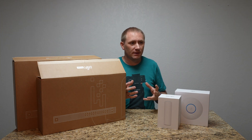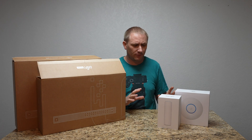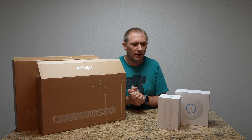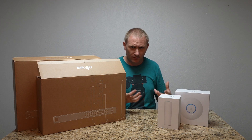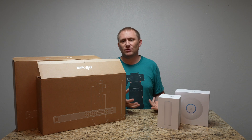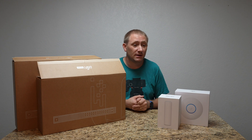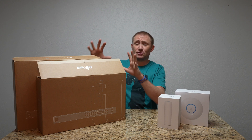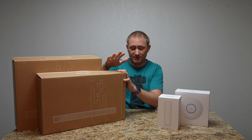I wanted to approach it as a newcomer, without having touched this stuff before. I do have a Cisco managed switch that I set up myself, but it's loud, noisy, and creates a lot of heat.